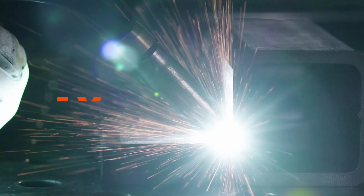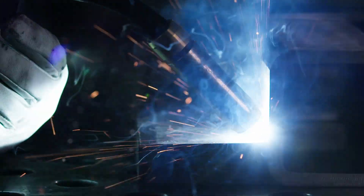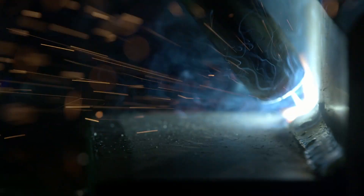With the new FSC function, you never miss any ignition. Starting time is reduced five times compared to traditional inverter welders.